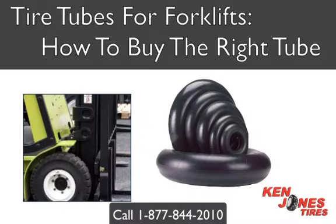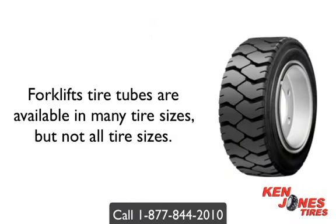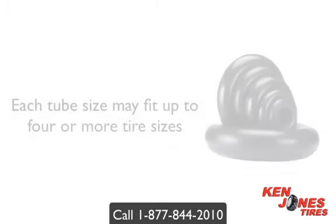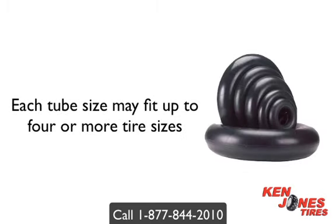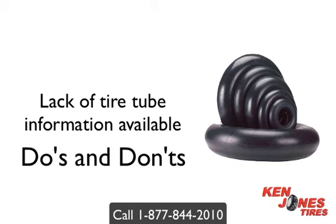Tubes for Forklift Tires: how to buy the right ones. Forklift tubes are available in many different tire sizes, but not all tire sizes. Each tube size may fit up to four or more tire sizes. There is a real lack of tire tube information available, so we would like to give you a quick breakdown of forklift tire tubes, as well as the do's and don'ts when buying tubes for forklift tires.